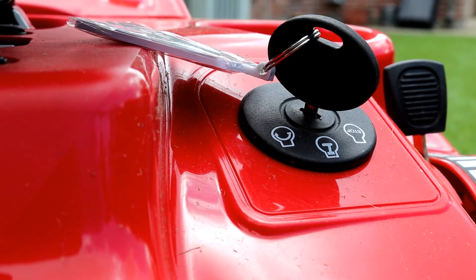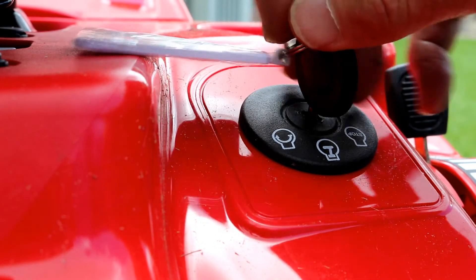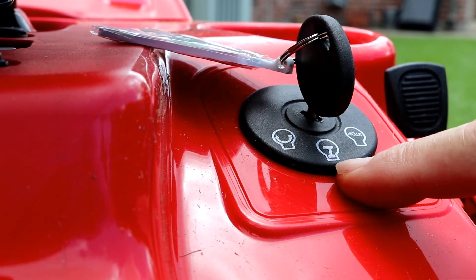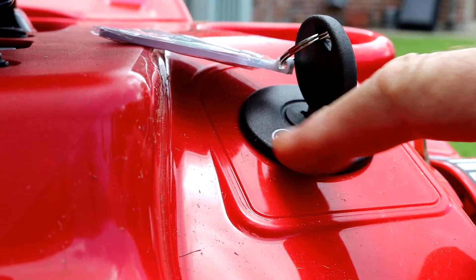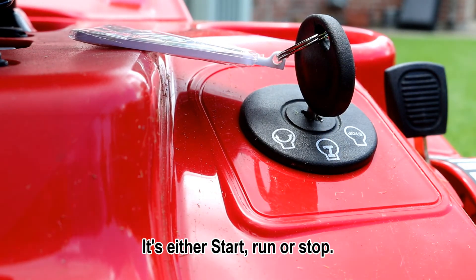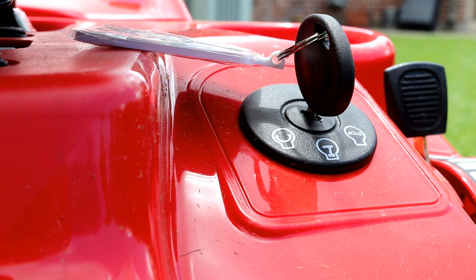A lot of videos say you can take this switch and once you start it, move it back to a certain position — but it automatically returns to the run position on this lawnmower, so you don't have that option. This is just like a regular key-style ignition: when you go to the start position it cranks, and then when it starts there's a detent that brings it back. If you try to turn it back to start while running, you're just going to grind your starter. So you don't have that option on this lawnmower — apparently they've changed it. The only way I know to do it is to disconnect that wire.